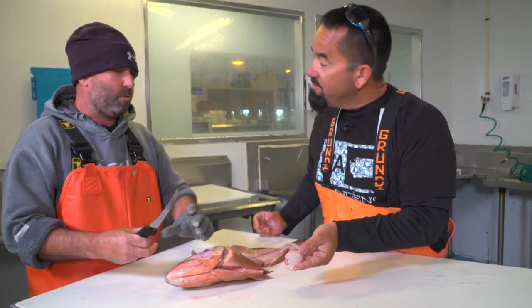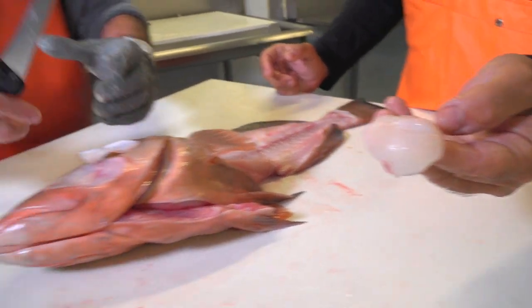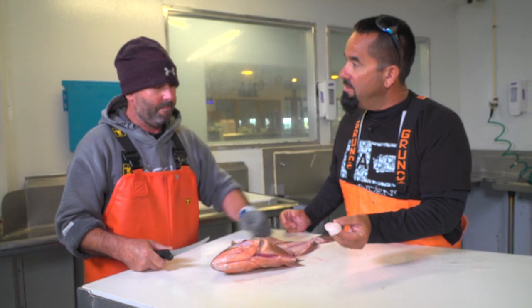And of course on the bigger groupers you're going to get cheeks this big. They're huge. Can we do it again? Absolutely.